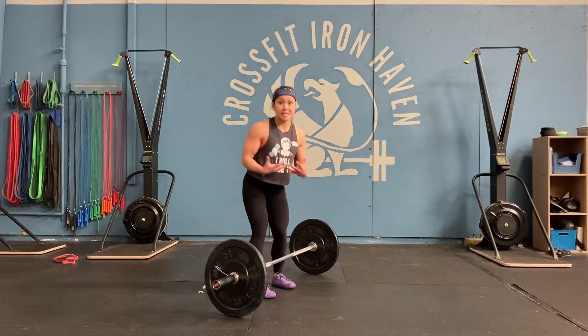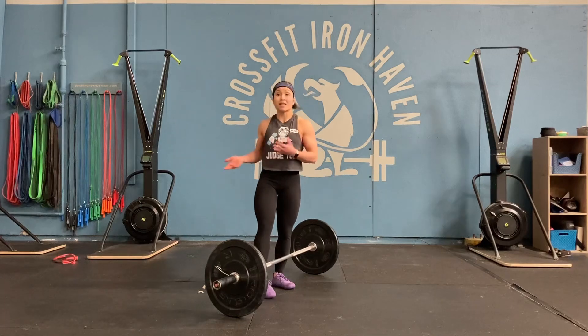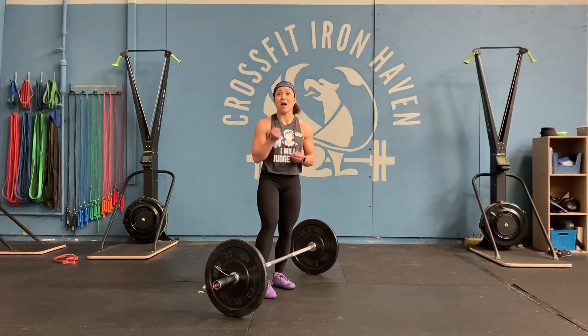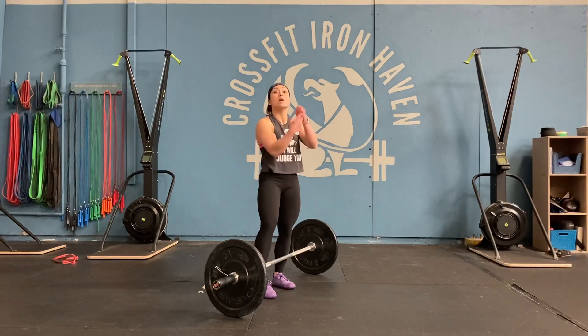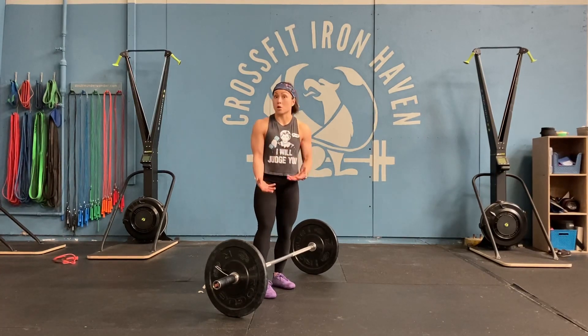When we tense that upper body, it doesn't allow our lower body to put power into the bar. Just like the cable or that band — the band is loose, it has no tension aside from the weight pulling down on it. So we want to train our upper body to be a little bit more loose and reactive.